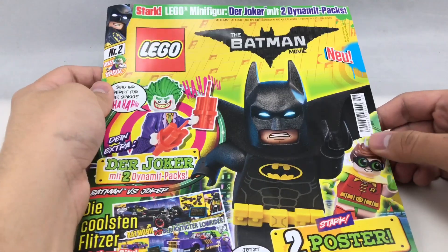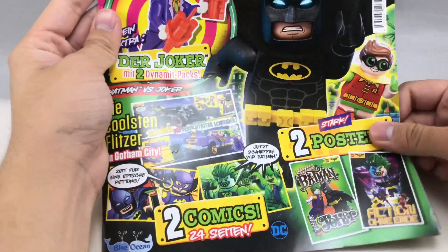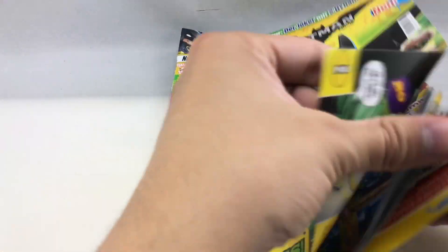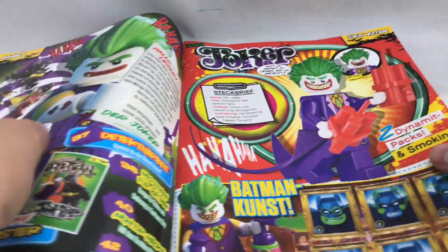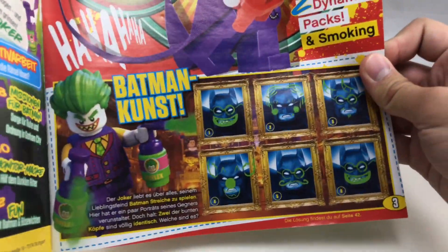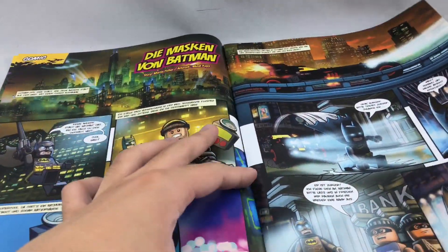So for this magazine, we're going to take a really brief look, because most of it is just comics. You got two posters in there, which are pretty cool — I guess that's a nice little inclusion. But you can see they have a little bio on the Joker, and even a little build right there. Some fun little games that you could play. And then you just got loads of comics.